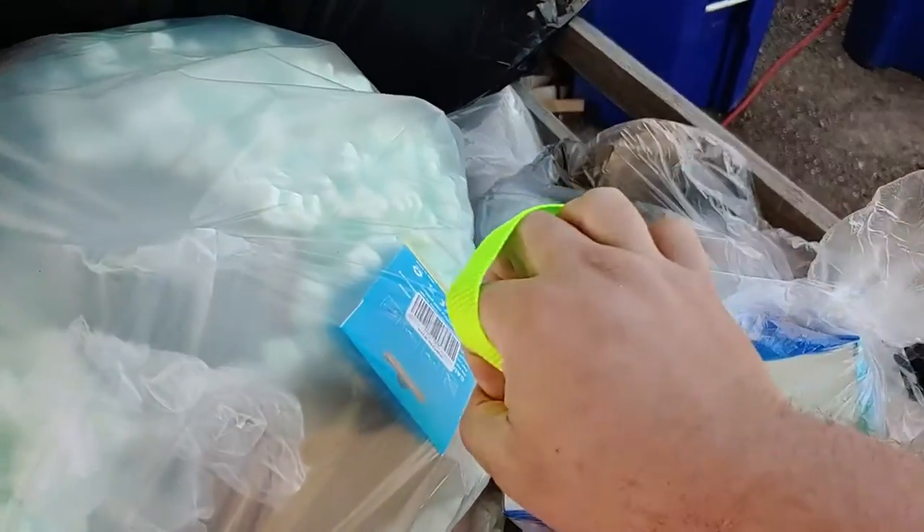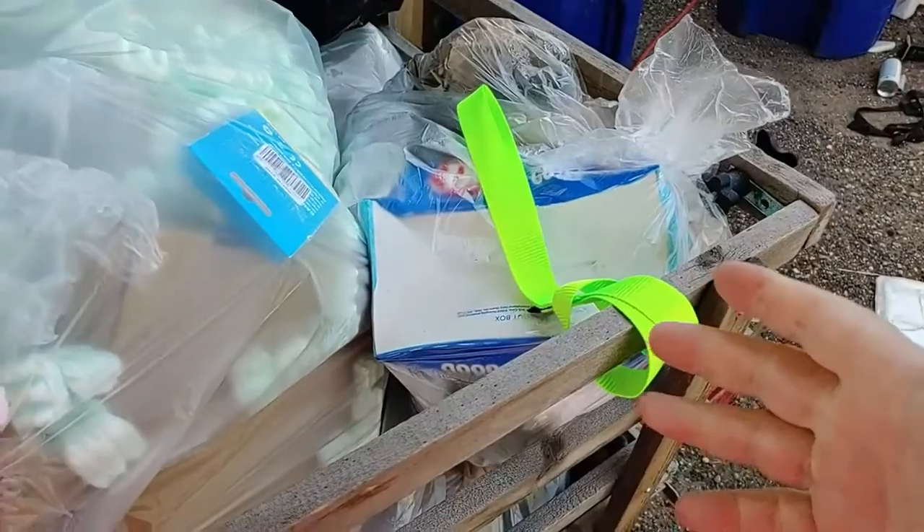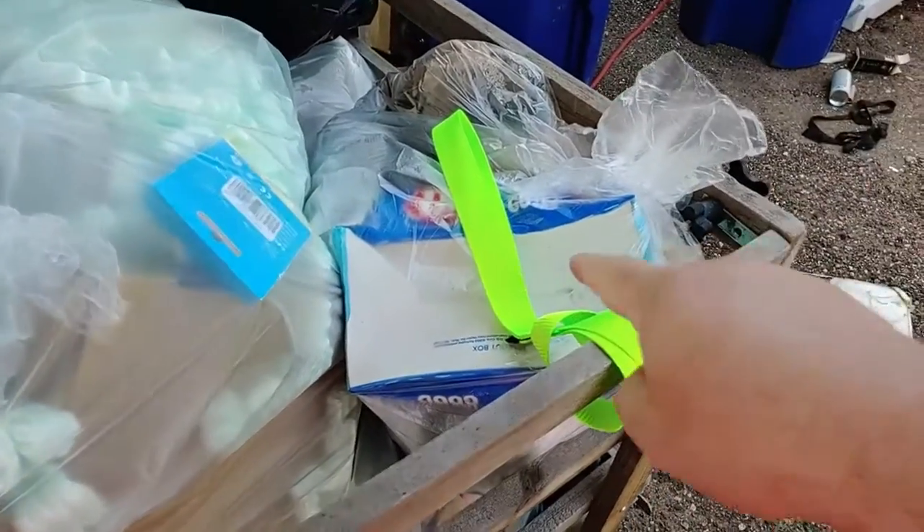It's hooked so it'll just dangle, but it won't actually fall off. That's fantastic. I actually just bought a set of these — I didn't realize the set included them. Very freaking cool.